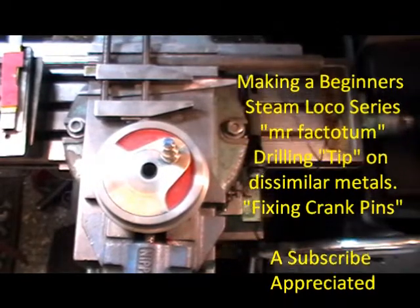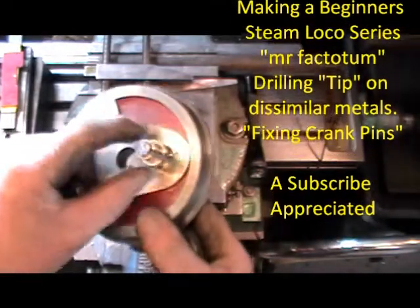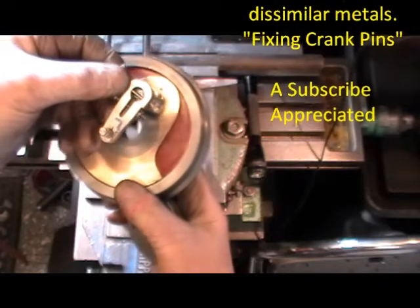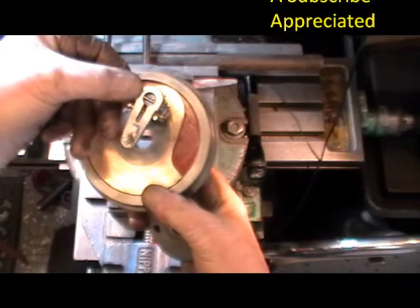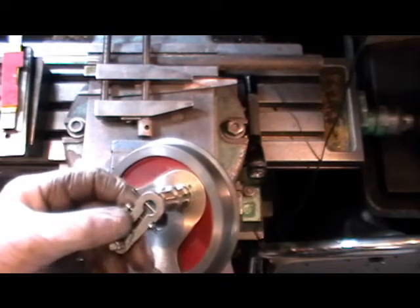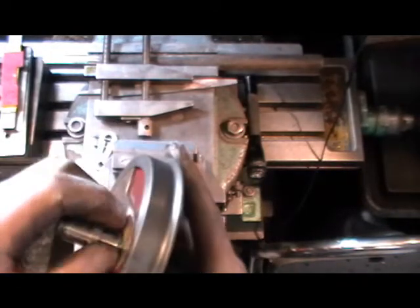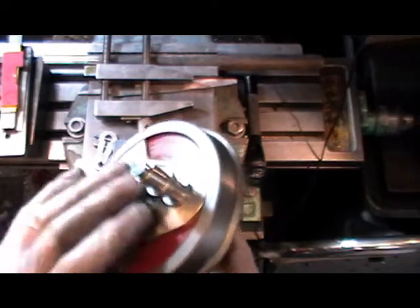Hello everybody. I left you last time where I was just setting my crank pins up in the driving wheels to get the return crank set at 180 degrees. I've shown you that in my last video. Well the Loctite has gone off now and I've took my return crank off the crank pin, but what I've got to do now — I just thought I'd share this little tip with anybody that might be beginning, because you can easily fall into this trap here.